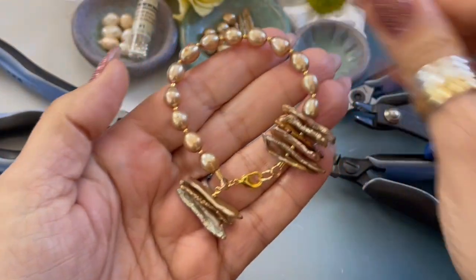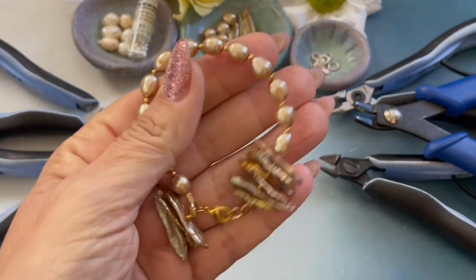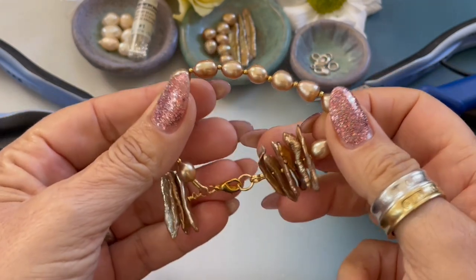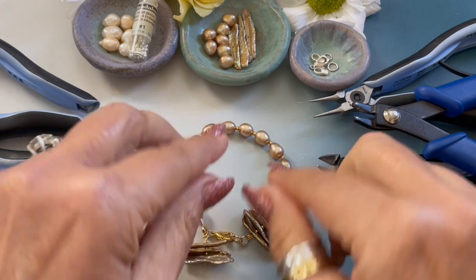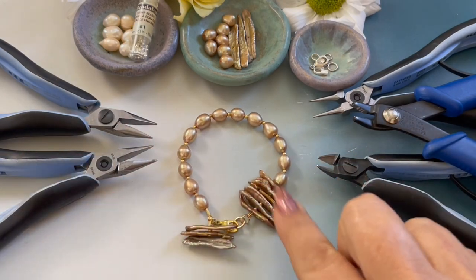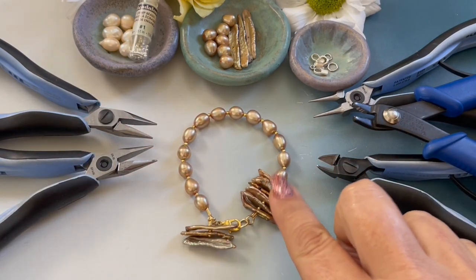Hello and welcome to this episode of Creating with HowCraft. My name is Denise Yazbach-Moore with HowCraftCollection.com. Today I'm going to be showing you how to create my golden bracelet.